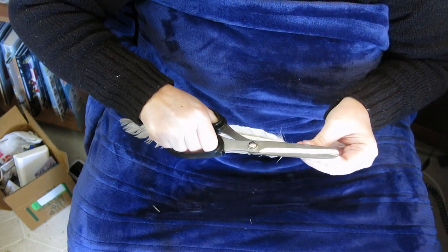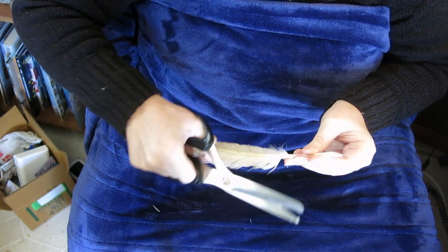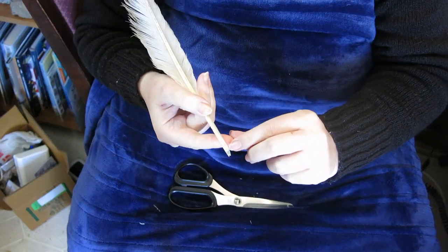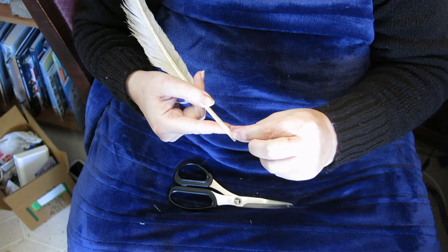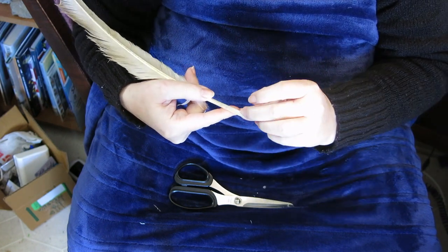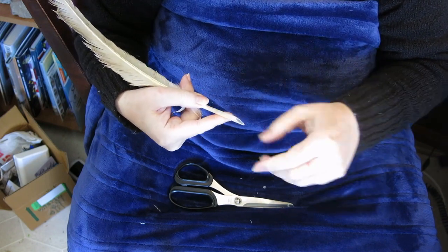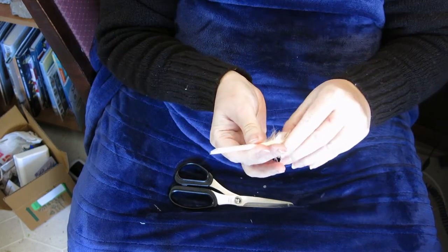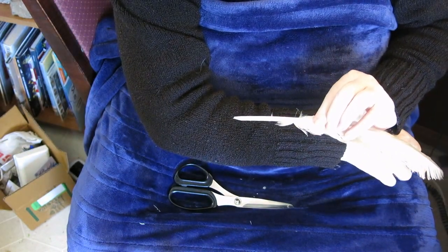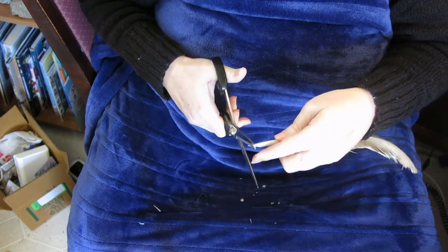It's not as nice as it would be with a pen knife, but it's okay-ish. Now there's a pith that goes in and gives the feather some structure, and you want to pull that out because it'll catch your ink and not release it in a nice way. This is what the feather looks like right now — it's got kind of a V-shape on the end. You don't want that V-shape because you can't really write with that.